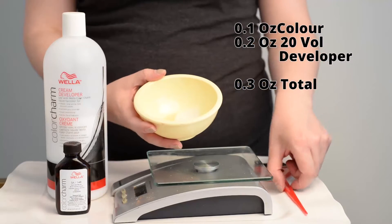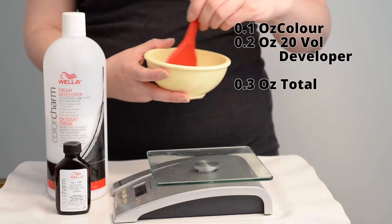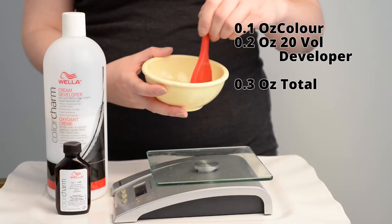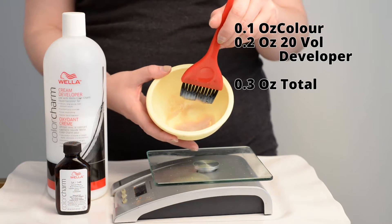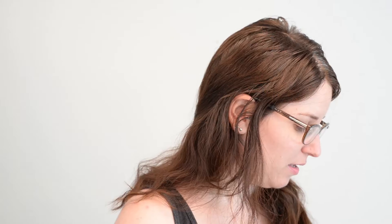Once you have it in your bowl, you can just go ahead and mix it up — and there's your tiny hair patch amount of dye ready to go. Next I'm going to throw on my gloves. My chemicals are all mixed and ready to go.